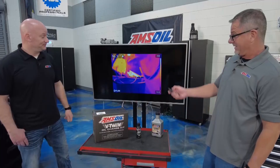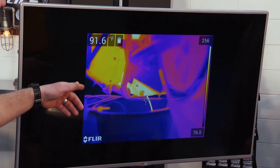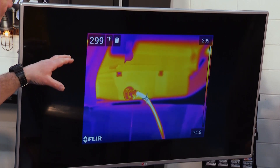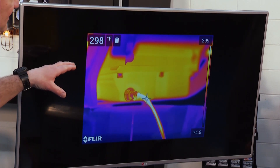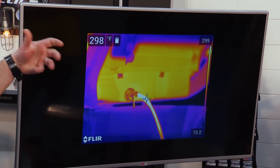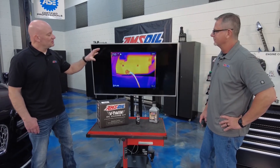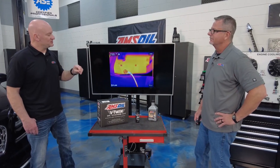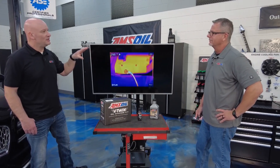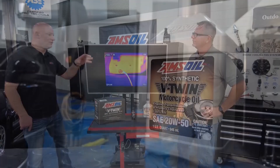We actually have a demo for that — check this out. We ran a test where the oil temps were somewhere in the neighborhood of 300 degrees as we were draining the oil out of this motorcycle. We took away all the cooling air and ran the bike in a situation where there'd be no air across those cylinders, putting all the heat into the oil. This is a good test to show that the oil is actually holding up and providing protection for that engine.